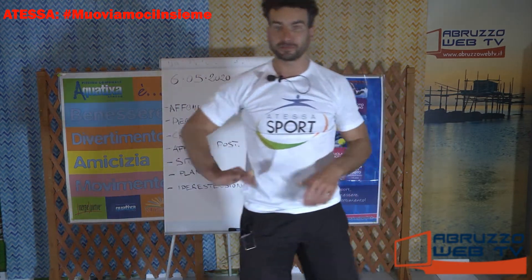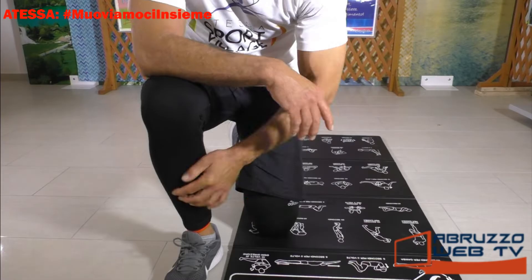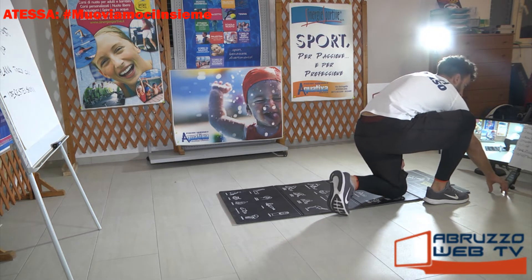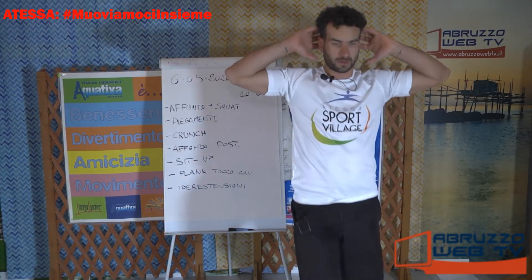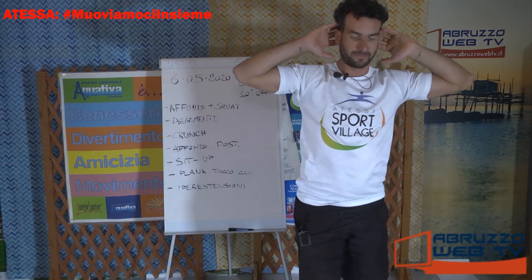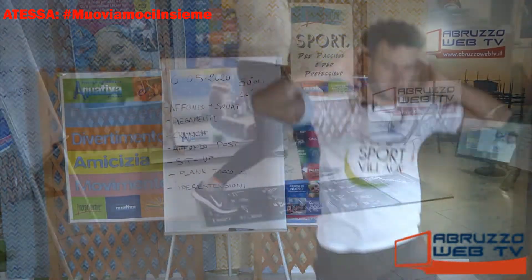Abbiamo appena iniziato. Vai Giovanna, prendi un tappetino e partiamo. Ripartiamo come prima: affondo, piegamento, crunch, affondo posteriore, sit-up, plank e iperestensioni. Affondo e squat, frontale. Qua si è aumentata la velocità per alzare un po' il livello. Giovanna ha detto che fa fatica solo a guardarci.